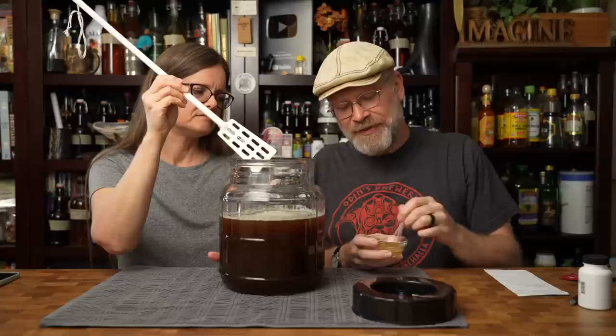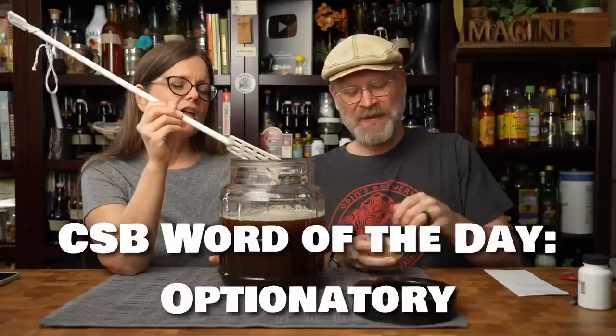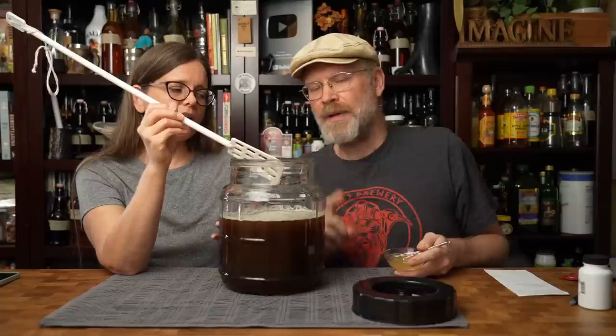Next is Fermado. We often say this is optional — I don't really think it's optional anymore. It's option-mandatory. The reason being is that at this point, all we're really doing is water, yeast, and honey, so there's not much there for the yeast to be happy about. Fermado is going to help with that.